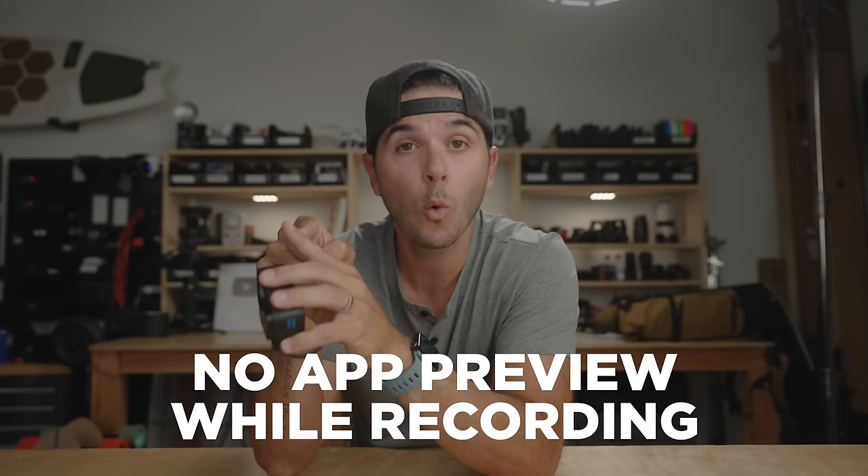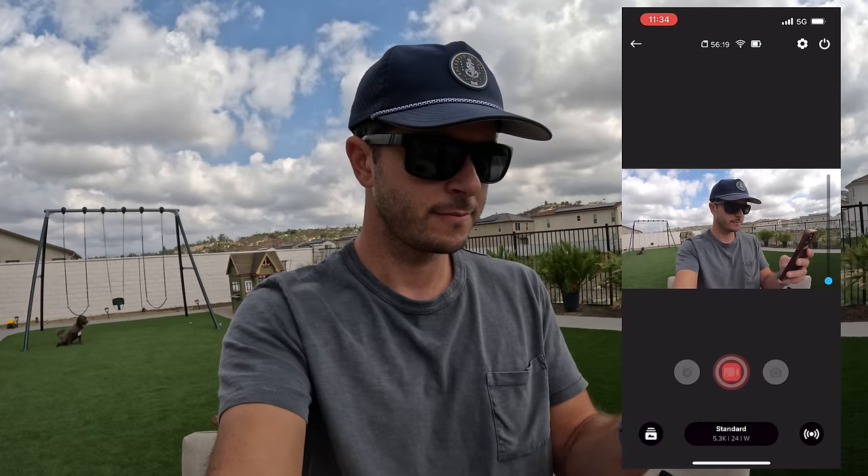The last con on the Hero 11 is the same as on the Hero 10 and 9: when you are connected to the app and controlling your GoPro, you can preview your shot before recording. But as soon as you hit record, that preview goes away and you don't know what your GoPro is recording if it's mounted somewhere else. I'm pretty sure that's a patent issue — I think GoPro used to be able to do that and lost the feature due to some legal thing.